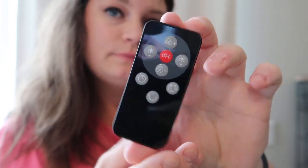This product comes with its own remote and its own charging cable. Hope you like it!